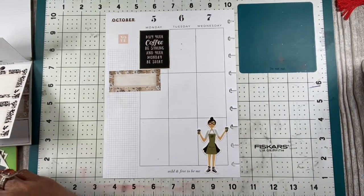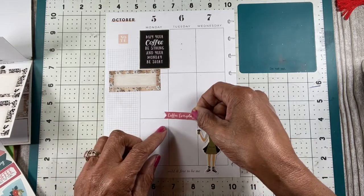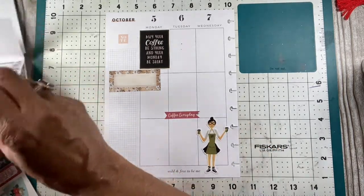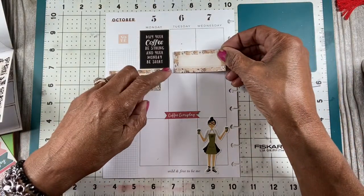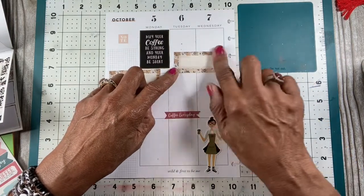I'd like all this to go here. It says 'Coffee every day' — and I do have coffee every day. I must admit I have coffee every day. I usually have a cup before bed even. I know some people say how can you drink coffee before bed, but I have a cup of coffee before bed.